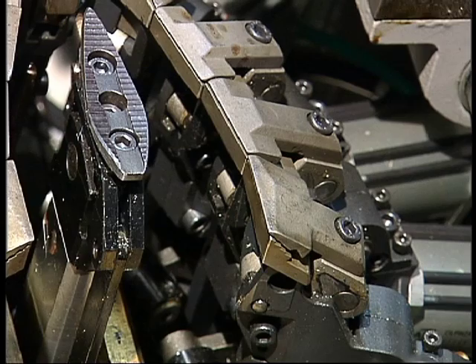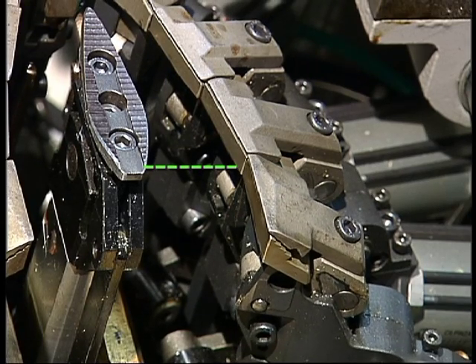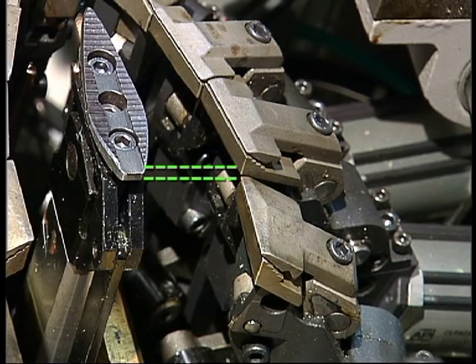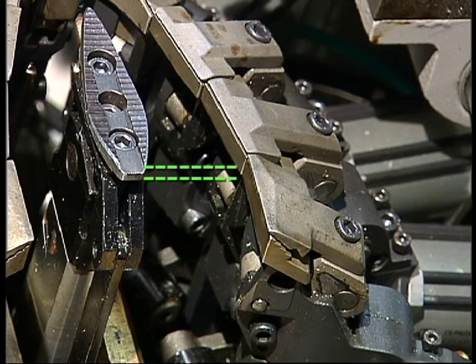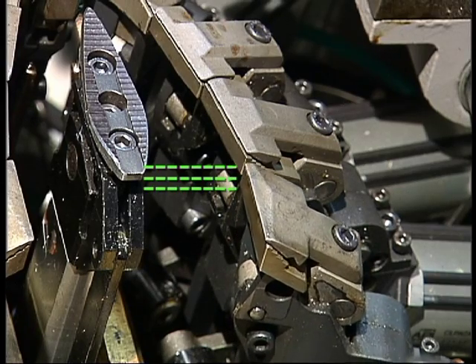With Synchron Zero MW, the pincer pulling strengths can be preset when operated manually. The green lines on the graph show three different possible settings. Synchron Zero MW protects the upper from damage caused by incorrect operation.